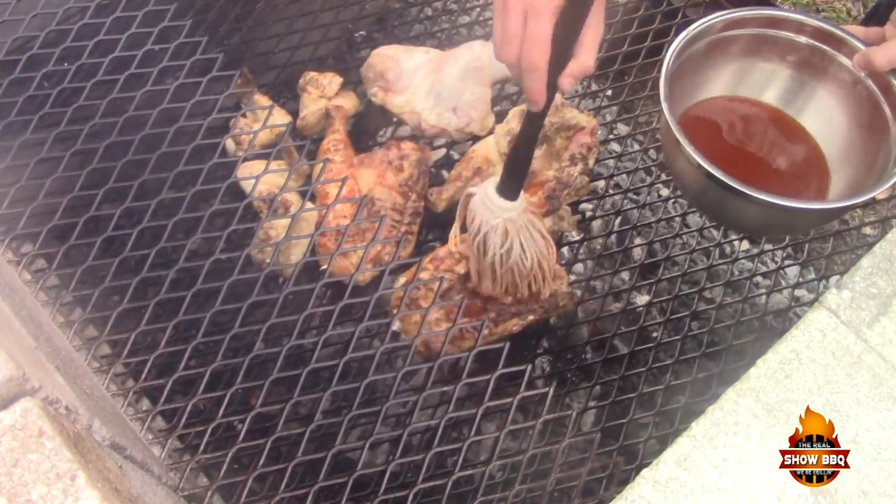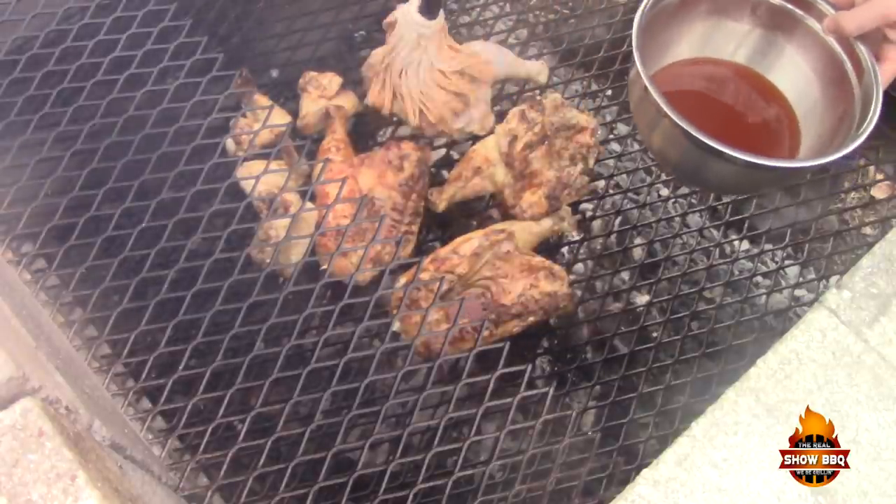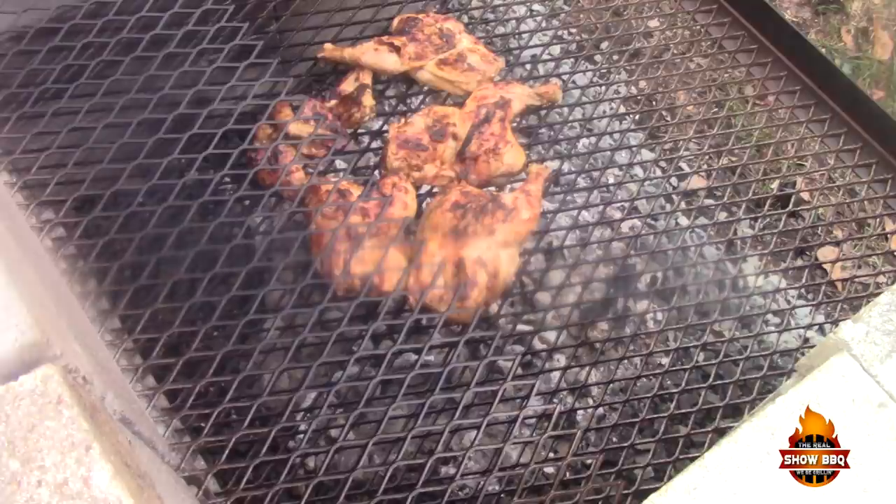You'll start seeing some nice colors real soon. They're just about done. As you can see they've got great color, just with some simple ingredients — salt, pepper, vinegar, a little bit of hot sauce, maybe a touch of sugar — and you've got Eastern North Carolina style barbecue sauce. It's going to be great.